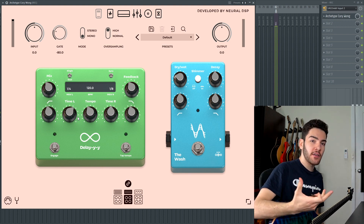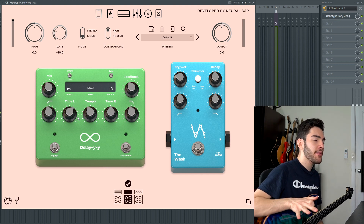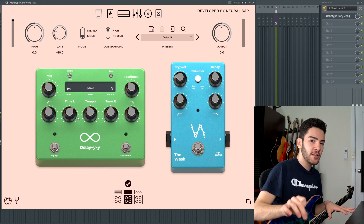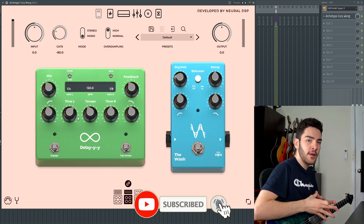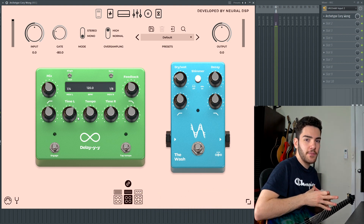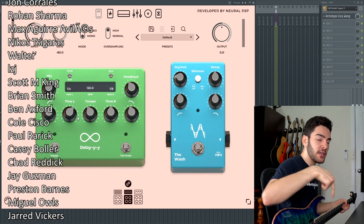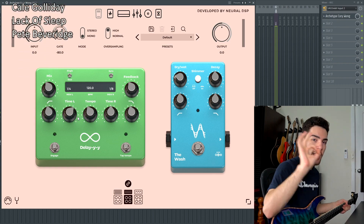If you guys want to try this out yourself, Neural DSP do offer a 14-day trial period where you can trial this plugin absolutely free with no timeouts and no restrictions — pretty much the whole plugin for free for 14 days. I'll leave a link to that in the description. Thank you guys so much for watching. If you want to see more videos like this, definitely subscribe, and if you like this video, leave a like and tell me what you liked in the comments. Thanks to the Neural guys for letting me try this early, and thank you to the Patreons for supporting the channel. Until next time, I'll catch you guys later — ciao.